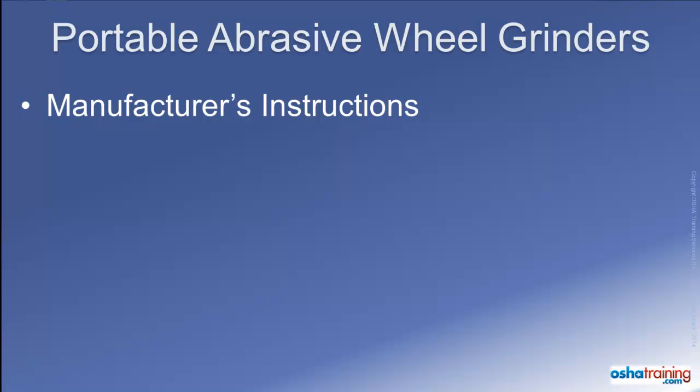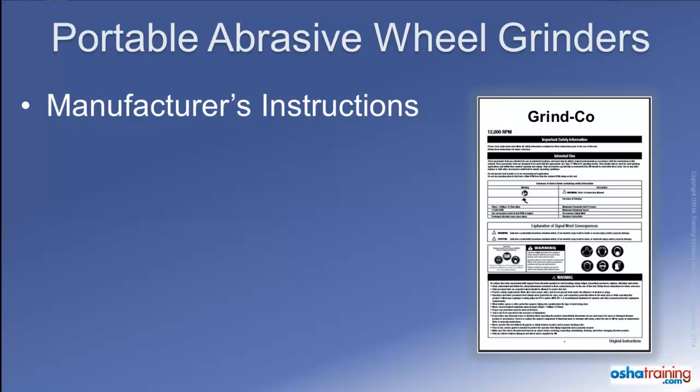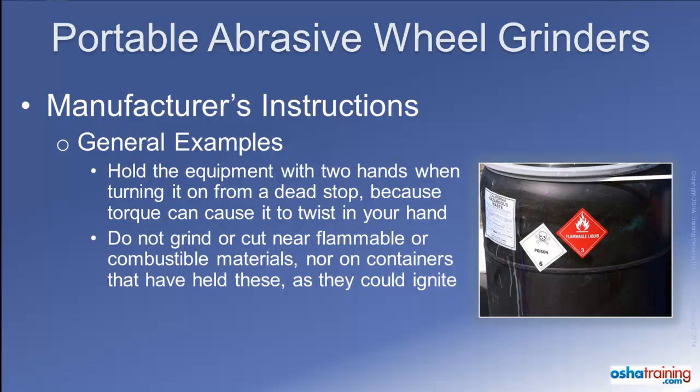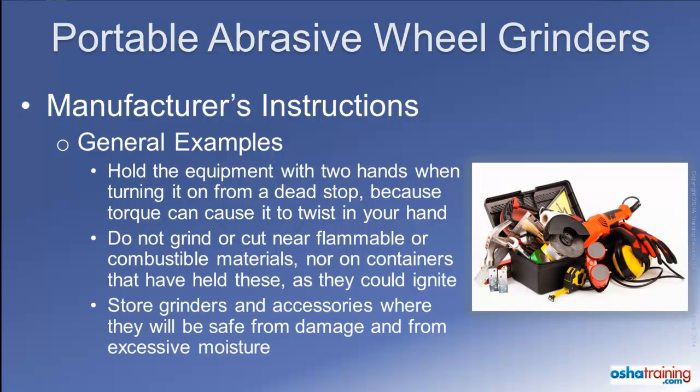OSHA regulations cannot address every single hazard associated with portable abrasive wheel equipment. It is imperative that you become familiar with and follow the manufacturer's instructions for the tool and accessories you will be using. Instructions commonly recommended by manufacturers include: firmly hold the tool with two hands when first depressing the on switch, because the grinder has a tendency to twist due to torque; do not grind or cut near flammable or combustible materials or on any container that has held these materials, as sparks could create a fire or explosion; and always store your tool and accessories in a designated area to protect them from accidental breakage and exposure to excessive moisture.